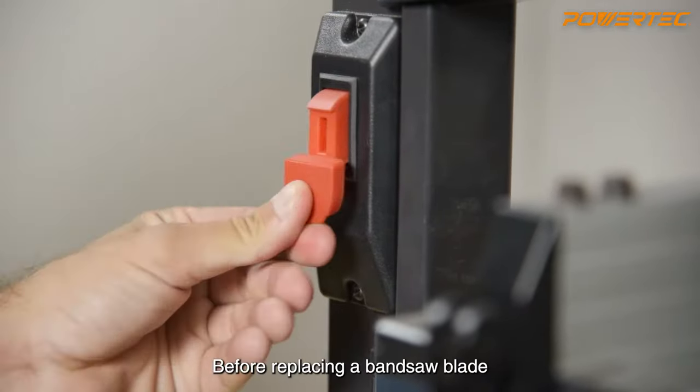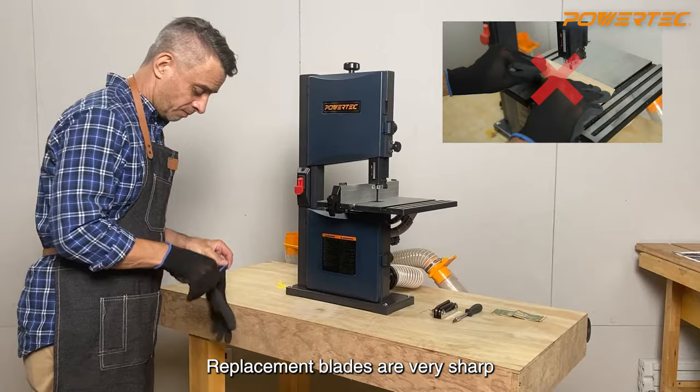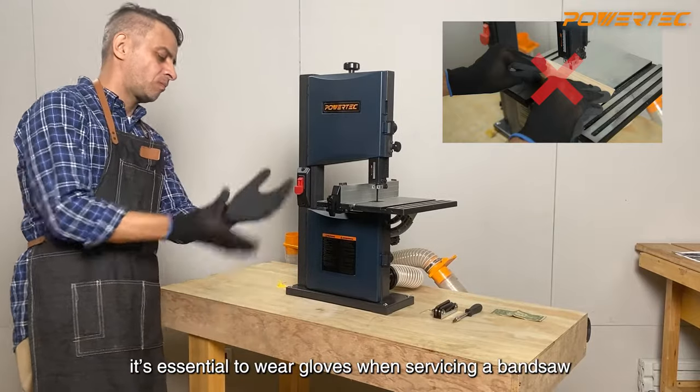Before replacing a bandsaw blade, unplug the safety switch and disconnect the power source. Replacement blades are very sharp. It's essential to wear gloves when servicing a bandsaw.